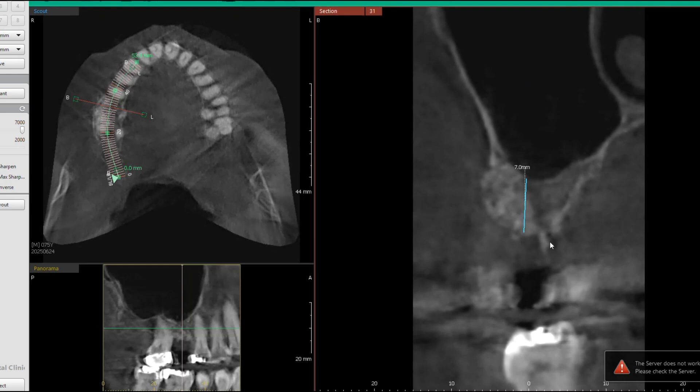Looking at the CBCT, we were able to see that we only had seven millimeters of bone, which is not that bad, and we have good width in the jawbone — enough for a wide platform implant. But what I discovered when I was drilling up into this jawbone was that the bone was very soft. So I had to pivot and immediately do what we call a lateral window sinus lift.